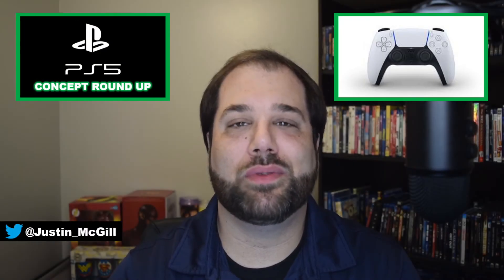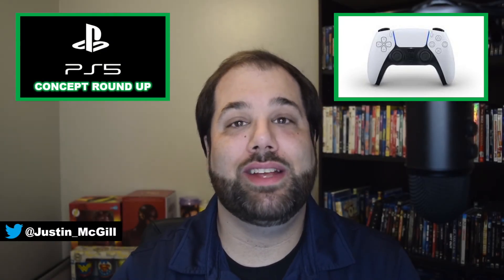Ever since Sony announced the new DualSense controller for the PS5 back in April, many concept creators across the web have been quick to speculate what exactly the console will look like. Since Sony has postponed its future gaming event, which will likely be the place we see the PS5, I thought we'd discuss some of the recent console concepts and let you know which one will probably be the end product.